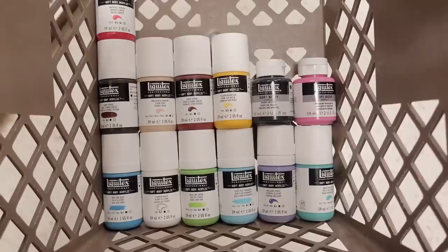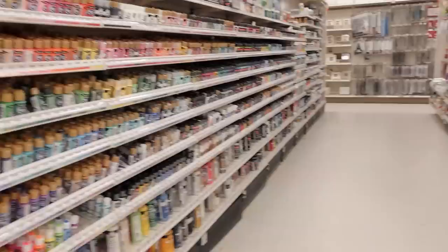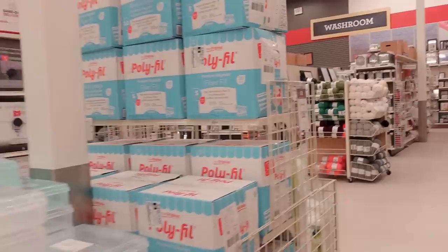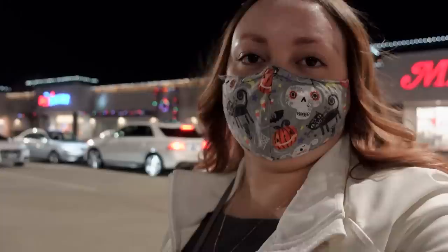I ended up going for a lot of the colors. Look at all this paint. I can't think of anything else I need and I don't really want to dilly-dally, so I think I can head out. The gift card was $200, not $300, but still — my other gift card had $40 on it, so I still have like $100 left.